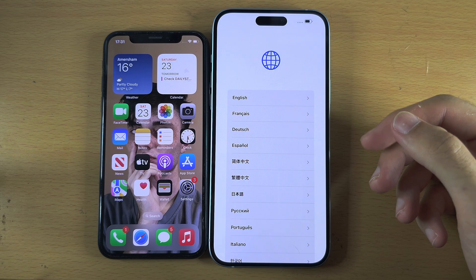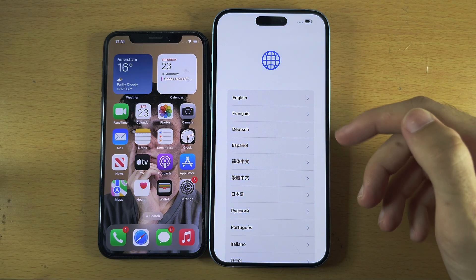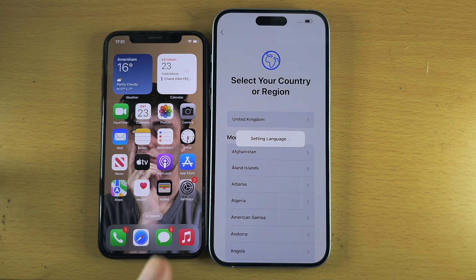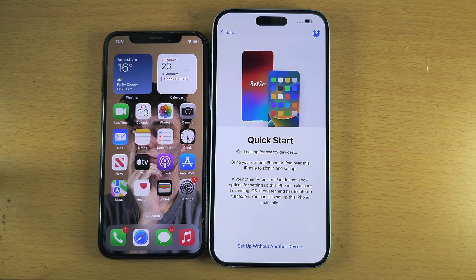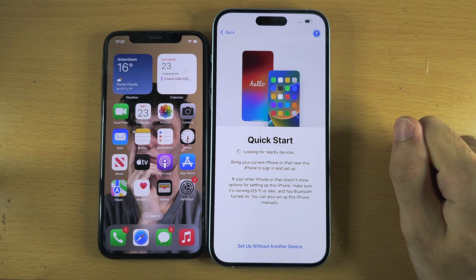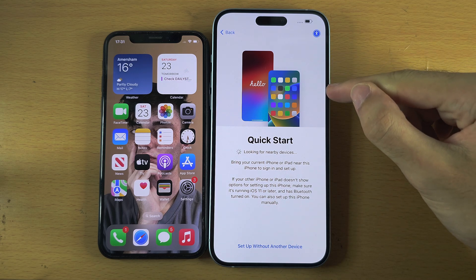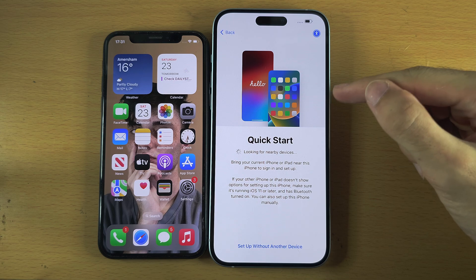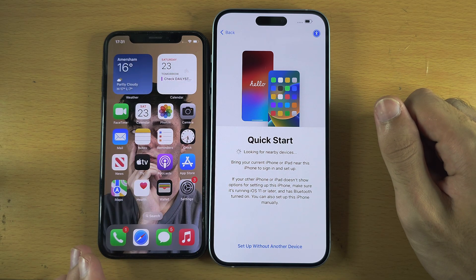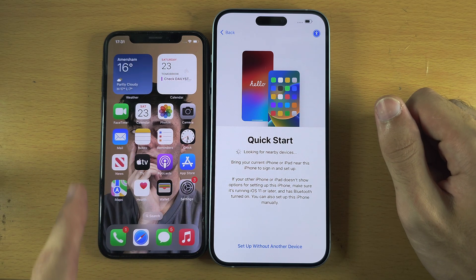Let's swipe up or press something to open. We are then going to set up our iPhone until we see the Quick Start screen. Once you are on Quick Start, leave your iPhone 15 Plus on this screen, and then on your old iPhone go to the home screen and check if you see a message saying Set Up New iPhone.